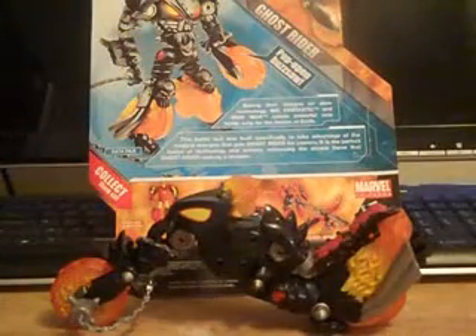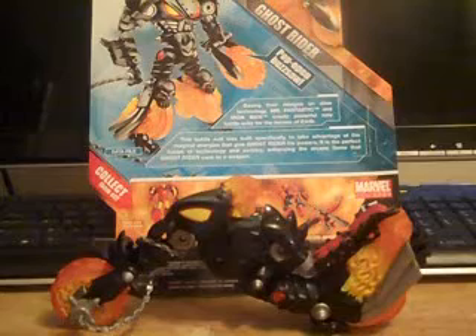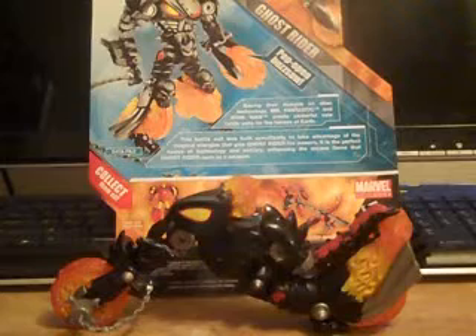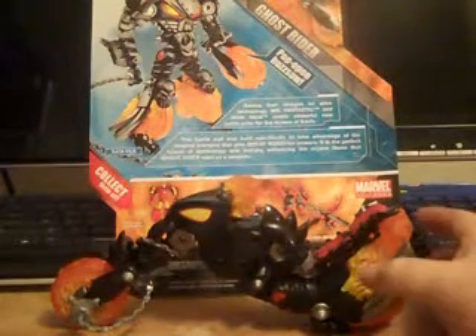Hey guys, Thunderhound369 here, back with a little video review. I know I've been gone for a few days now. I want to apologize for that.